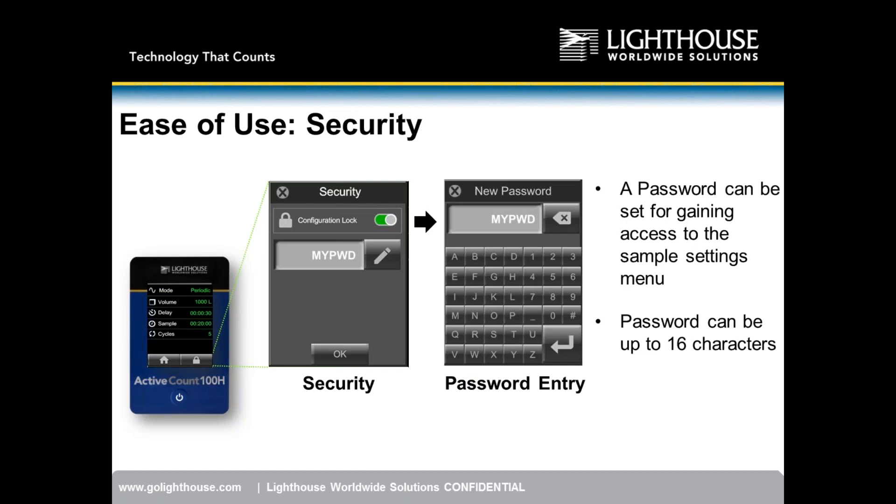There is an onboard configuration password that locks out the configuration screen. Once sampling parameters are entered, you can add a password to prevent other users from changing them. The password can be up to 16 characters long — a combination of numbers, a dash, a number sign, or letters. Simply swipe right to enable the password.